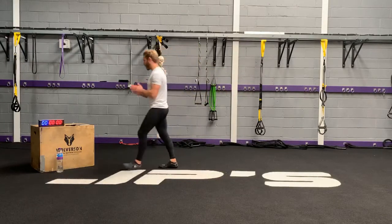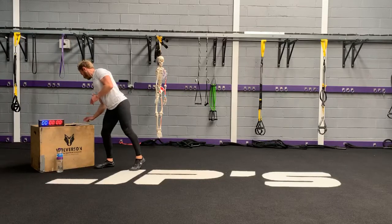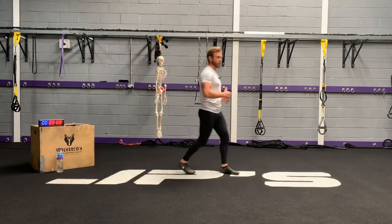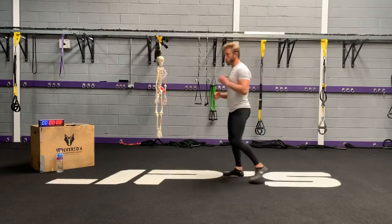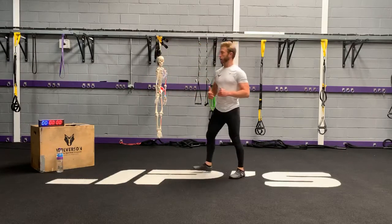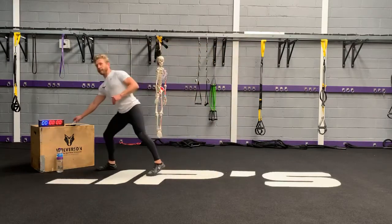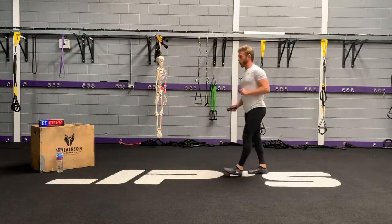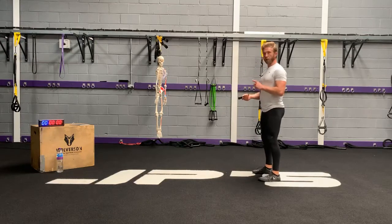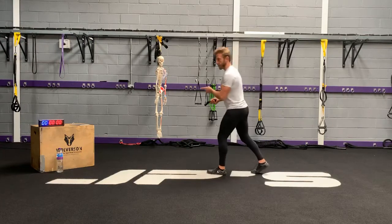Let's get the timer started, and we are good to go. So after showing each exercise, I will show you an alternative if I feel you maybe need a regression or even a progression. So the first movement we're going to do today is a reverse burpee to jump. I'm just going to listen for the beep, and we're good to go.